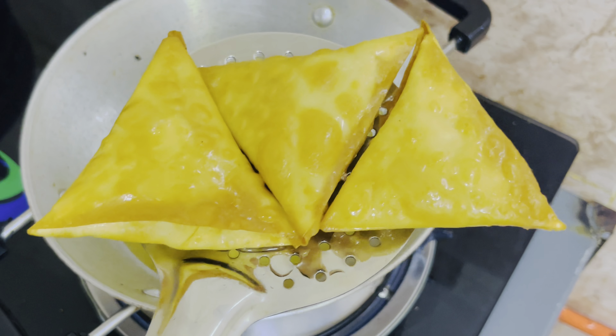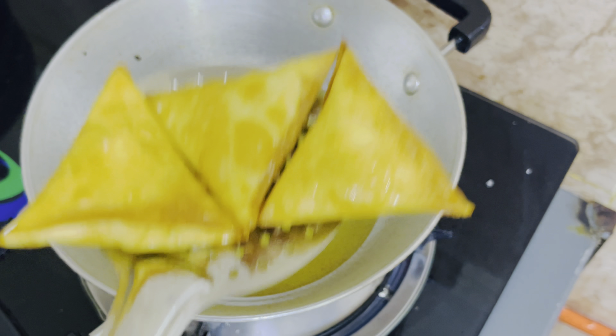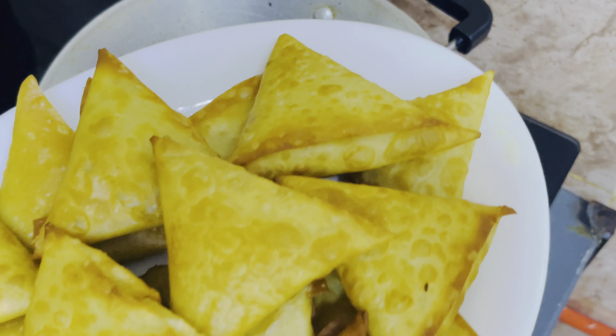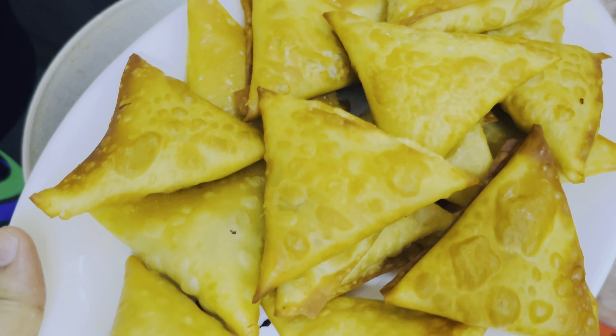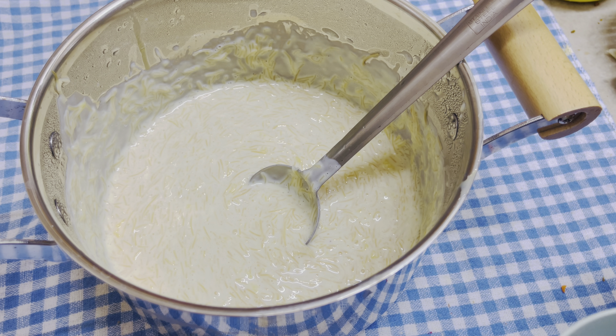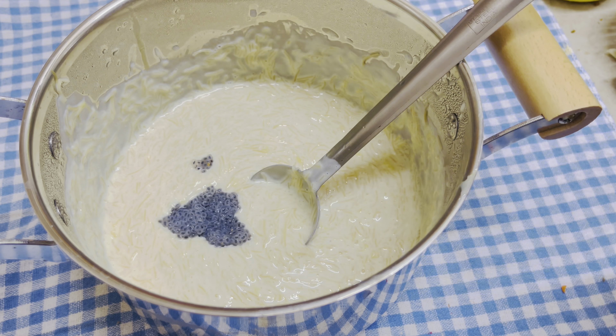Now we have a samosa ready. If you want to fry it, you can add the samosa. Now we have a drink. Every time we have a sabja seed.